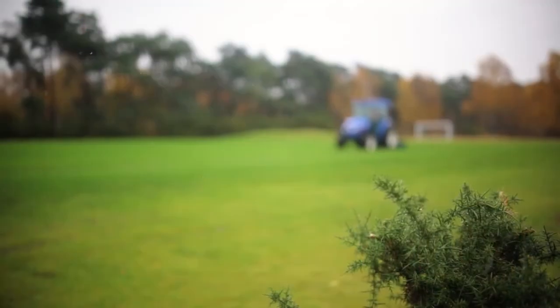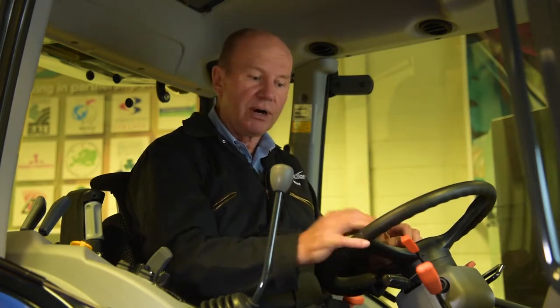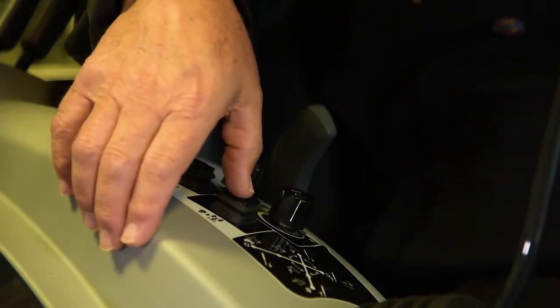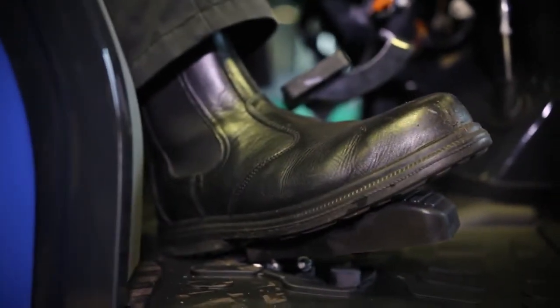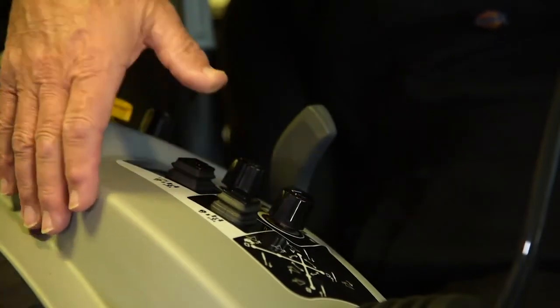However, we can also control operational speed very well through a system of buttons. For a ground-engaging implement job, I would set the engine speed to give me the ground speed I require, then flick on the cruise control. Once engaged, the tractor remembers that speed. When I come to the end of the run, I lift the implement and apply more pressure to the accelerator to go faster while turning round. I then engage the cruise control and press resume, and it automatically brings me back to my original speed — ensuring consistent speed for aeration passes.